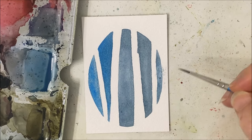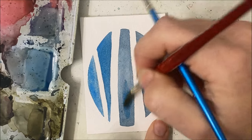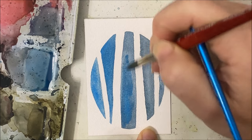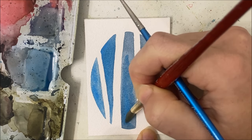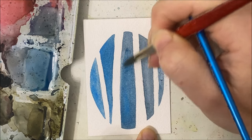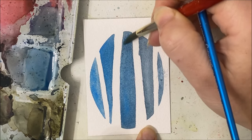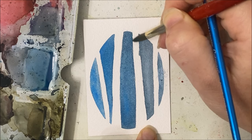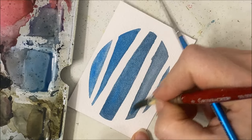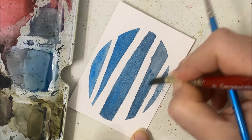Look what I did here - I just smudged it. Sometimes I do things. I'm trying to transition this blue because I don't want to redo the remaining two sections again. I'm just trying to transition it so there isn't such a harsh difference between this blue and the rest.